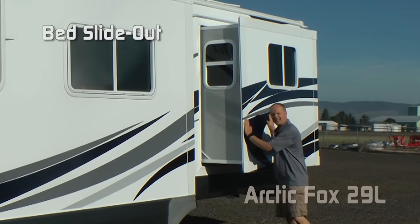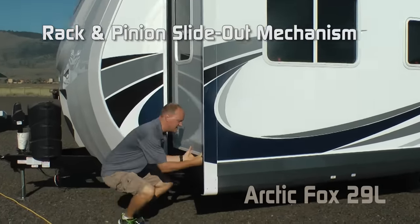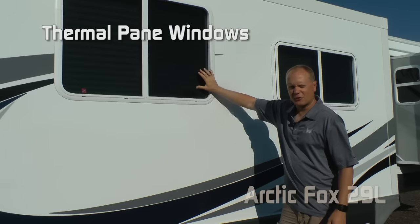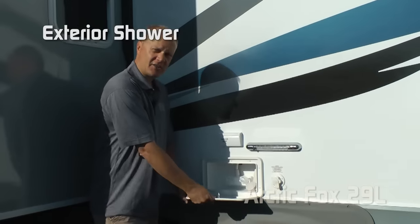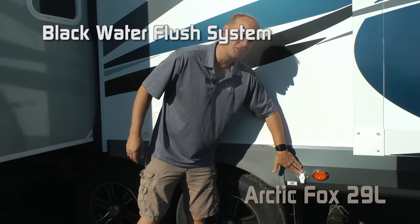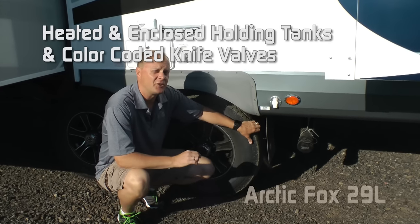The 29L features a bed slide and full-wall dinette sofa slide with rack and pinion slide-out mechanism. All exterior lighting is 100% energy-efficient LED. Scissor jacks all the way around, tinted thermal pane windows standard, solar and satellite ready, exterior utility shower, independently switched dump station light. The dump station features a black water flush system, heated and enclosed holding tanks, and color-coded knife valve handles.